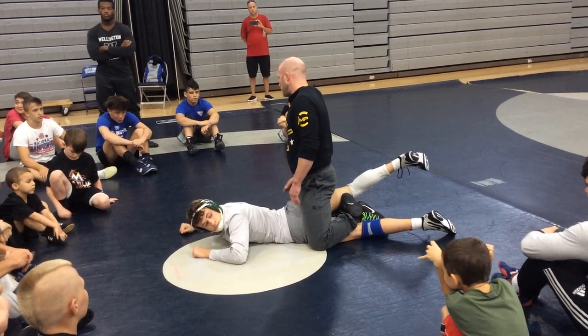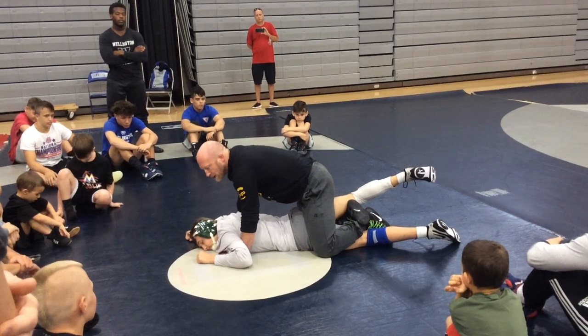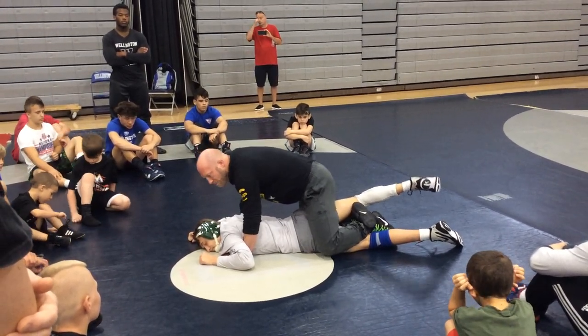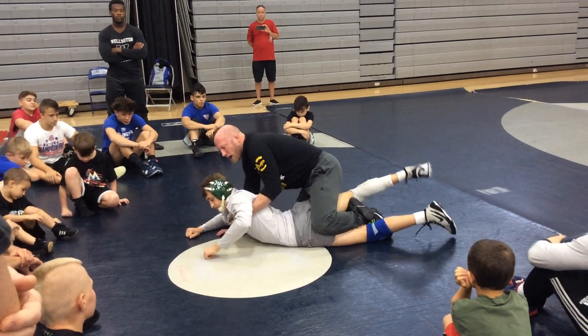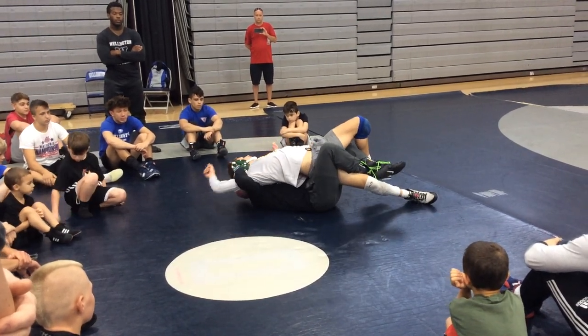If you have your right leg in, I want you to roll to your right. Both hands are under the armpits. I keep my leg in the whole time. I'm going to drive off my toes to get moving while my leg right stays in. So I'm going to push down, pull up, drive off my toe, and when I'm upside down, my right half comes in.